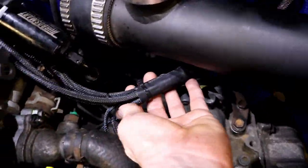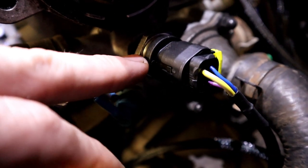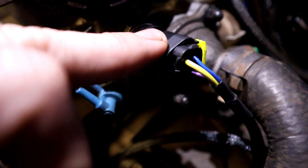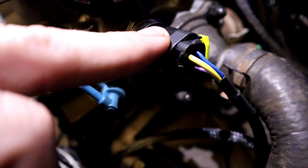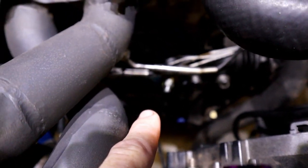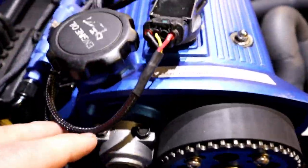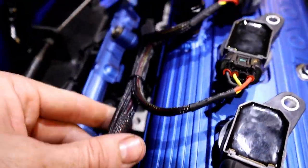I've drilled a new hole in the firewall to run the engine loom through, and we've put all the heat shield and sheathing on — it's turned out really nice. Where the factory temperature sensor usually goes, I've replaced it with an adapter and a sensor that has four wires, so now we have both pressure and temperature for water. We have the same thing for the oil pressure unit on the bottom, giving us all temperature and pressure readings. There's the same sensor on top of the fuel pressure regulator for fuel pressure and fuel temperature. All the coils and injectors are wired in.